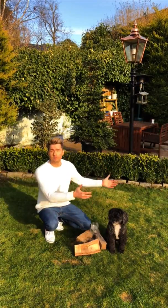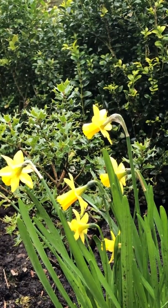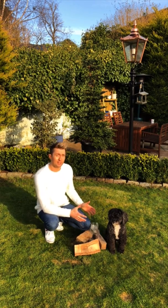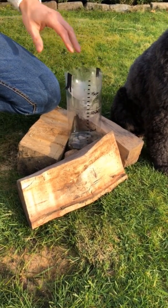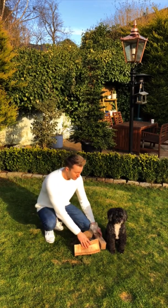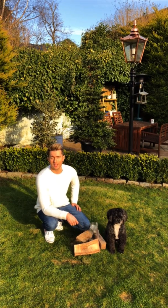You want your rain gauge to be in the most exposed area of your garden — away from the house, away from trees and hedges. I know that's not possible for everyone, but just try to make sure it's in a really open area so you can measure the rainfall properly. I've popped some little logs around mine, but you can use rocks — anything to make sure it doesn't fall over in the wind and you lose your rainfall. You can even partially bury it if you're putting it in soil.